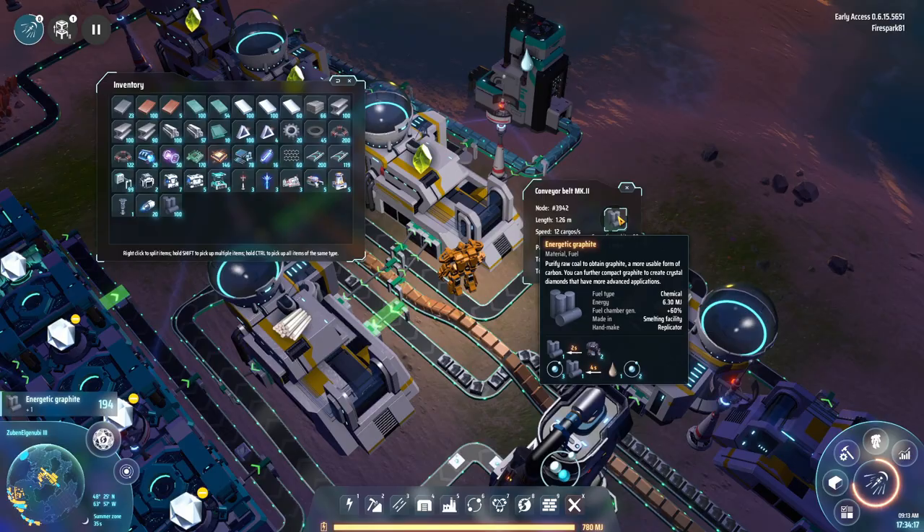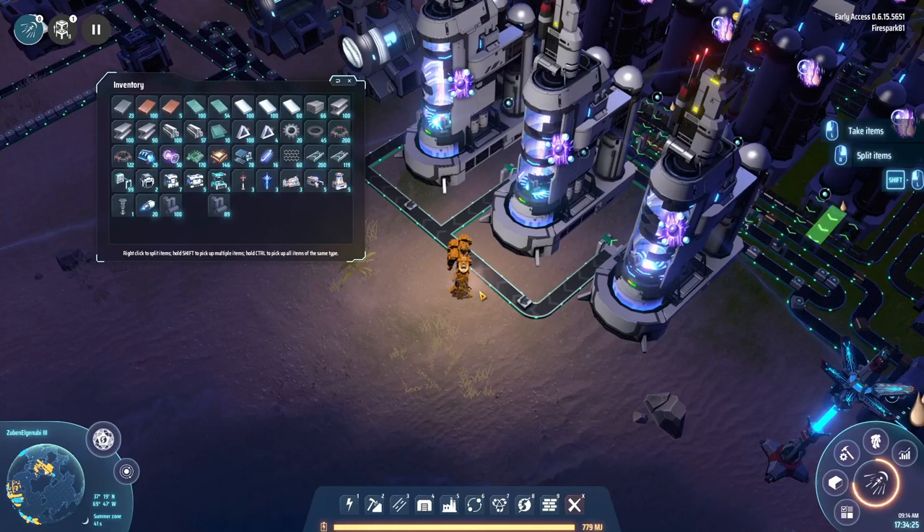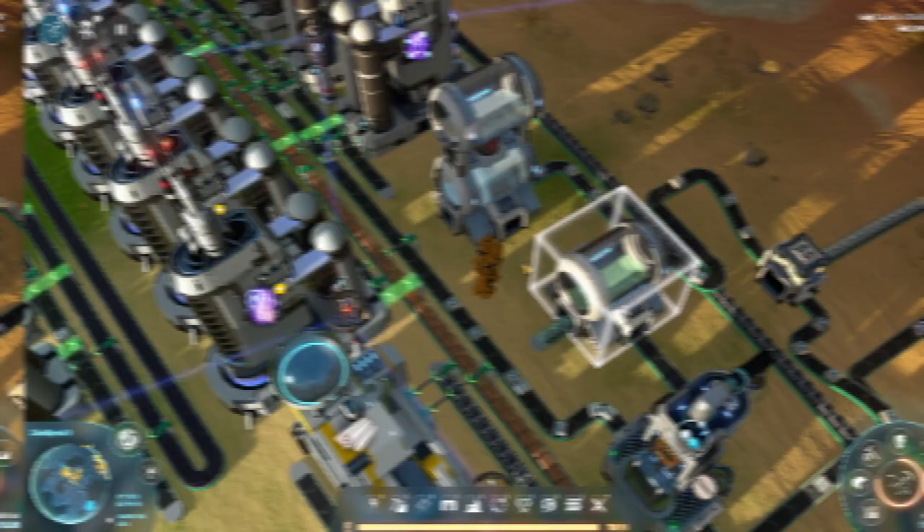If you want to load a belt full of something, go towards the end of the belt because you can only fill it at that spot — it moves forward and you can't fill backwards. So select right here, bring up your inventory, grab the item, and load the belt up that way. That leads us into our next tip.